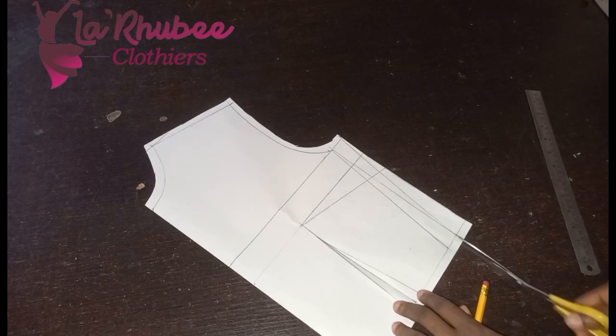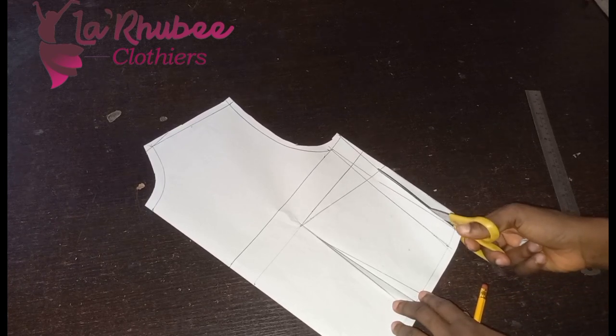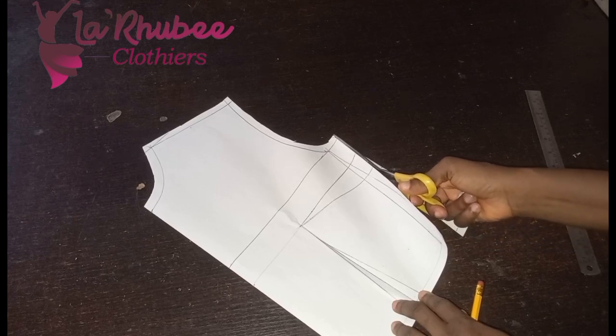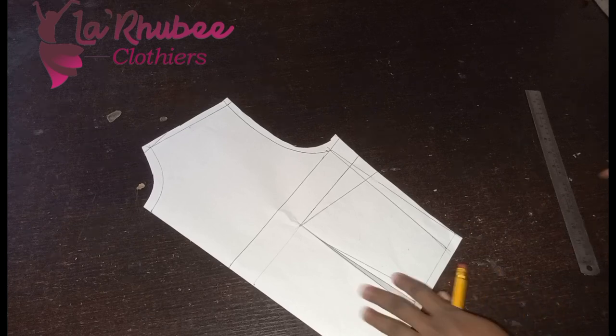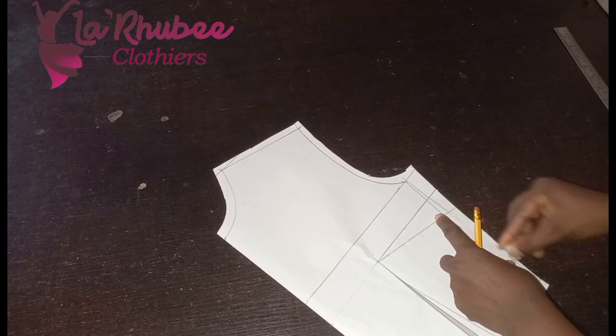If you're working with an already-made working pattern you can just eliminate it this way, but if you are drafting a pattern from scratch, just leave out the dart. So whichever way, what we have left now is our bust dart.